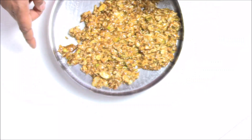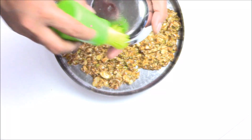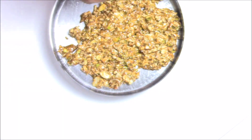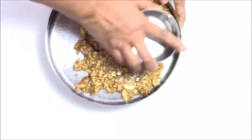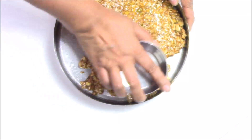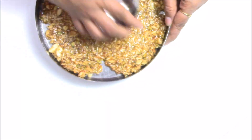Then I'm going to level this with the back of my bowl — I'm already greasing it, so just grease the bowl and level with it. You have to work very fast, otherwise it will set and you will not be able to spread it well.